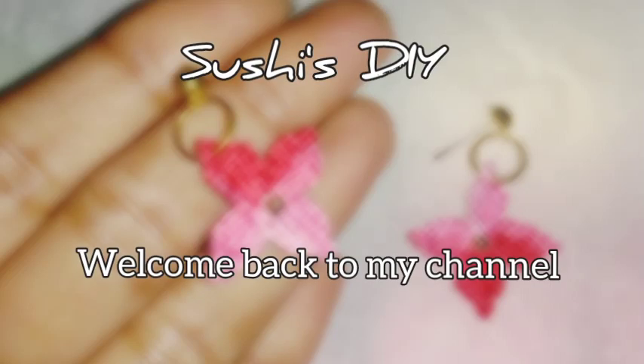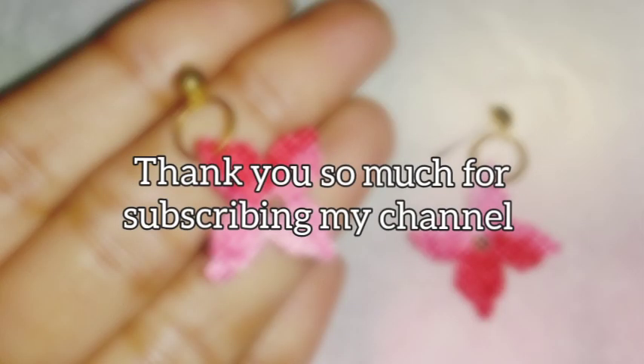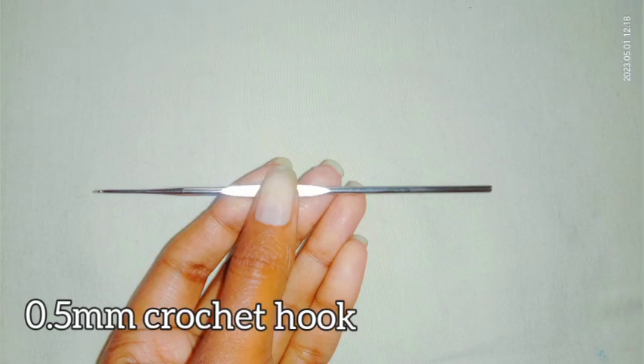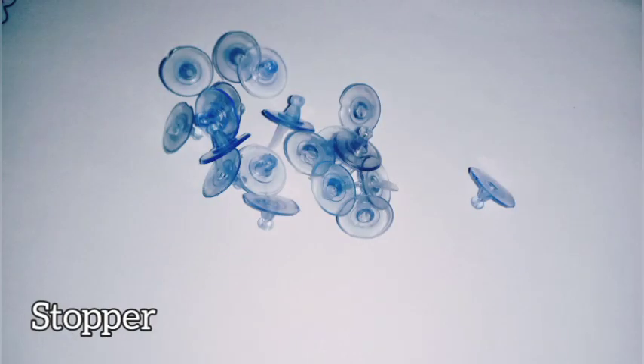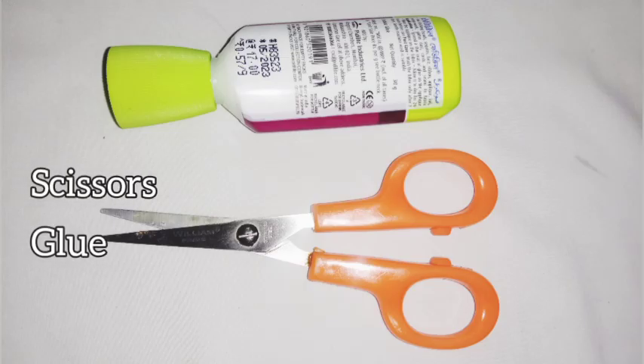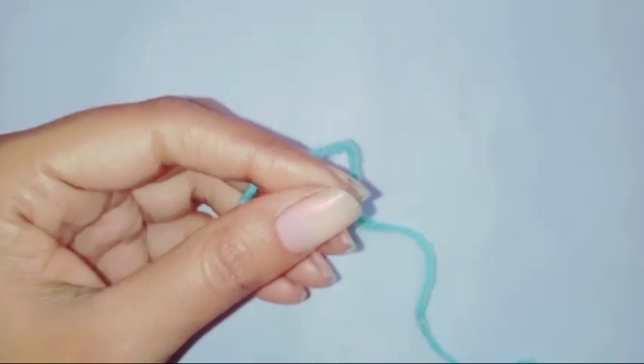Hello everyone, welcome back to my channel. Today in this tutorial I'm going to show how to crochet these beautiful and easy earrings, so keep watching for the pattern. I will be using anchor thread number eight, a 0.5mm crochet hook, earring stud, stopper, jump ring, scissors, and glue. I'll be using a larger size yarn and hook so that it's easy to follow.